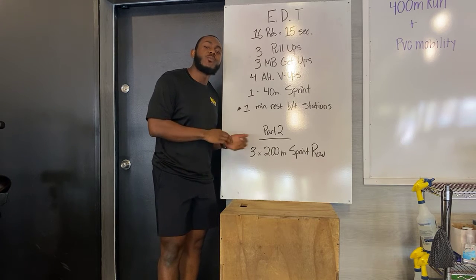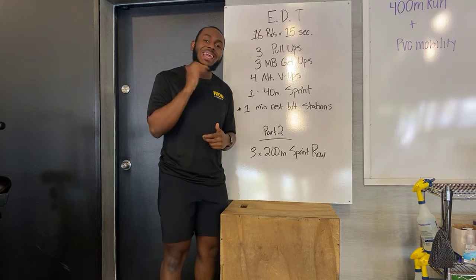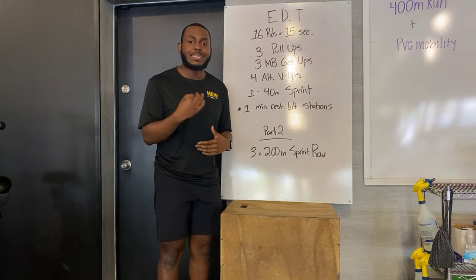Alright beautiful people, happy Wednesday. As you see right here, another two-parter on the board. Part one is going to be an EDT, which just means escalated density training.